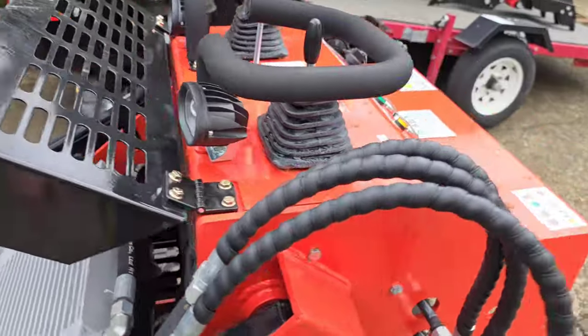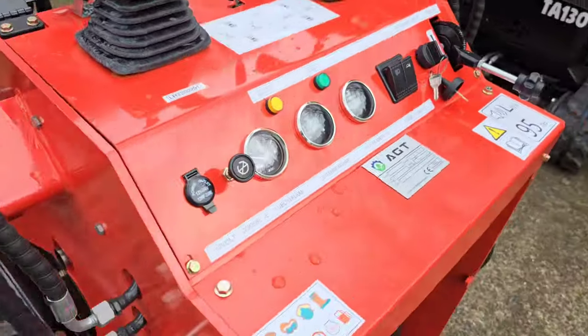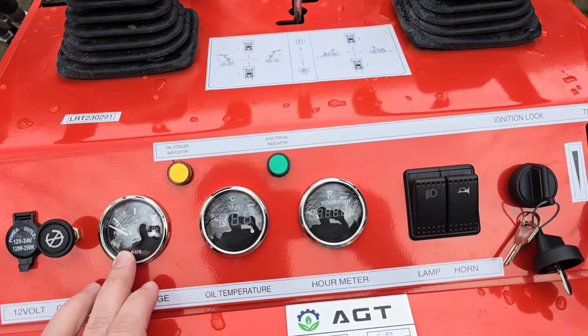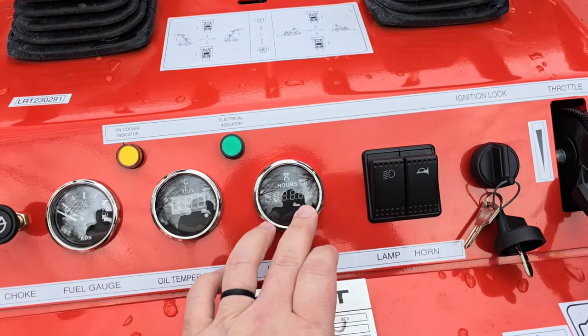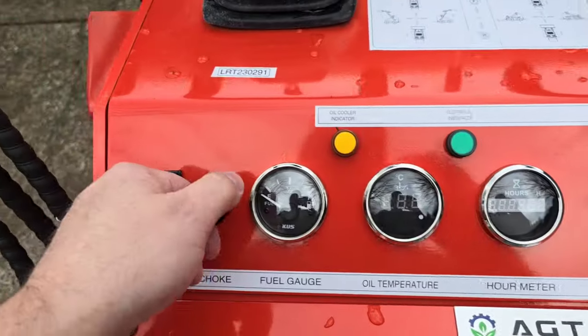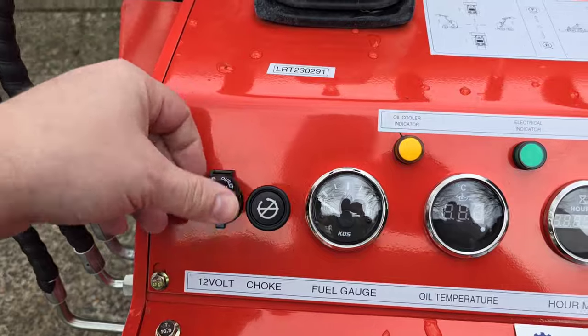Going over the top side, this is your control setup. You've got your fuel gauge, temperature gauge, and hours. Then lights, horn, ignition, and throttle.